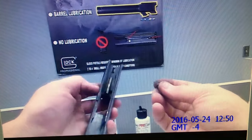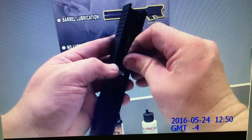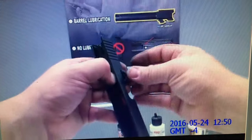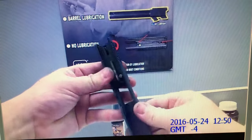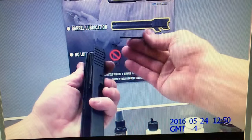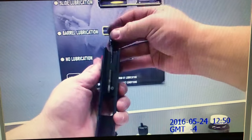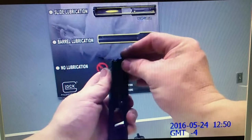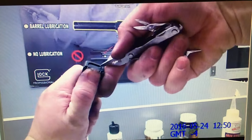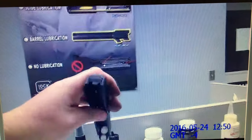Firing pin safety goes in first. Extractor goes in next — you press the safety, drop the extractor in, and release it; it puts pressure on it. Depressor plunger goes metal to metal — metal to the extractor — just drop it in. Firing pin assembly, drop it straight in. Cover plate — press it; it goes a little further into the depressor plunger and then you press the depressor plunger and it locks into place.